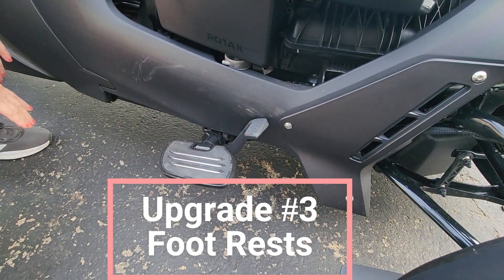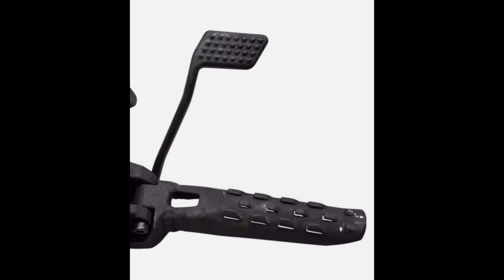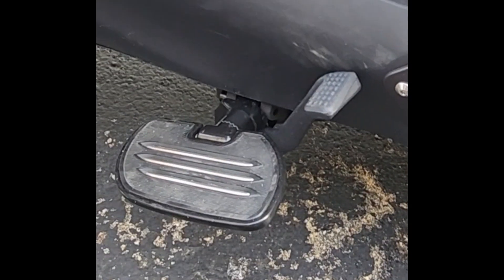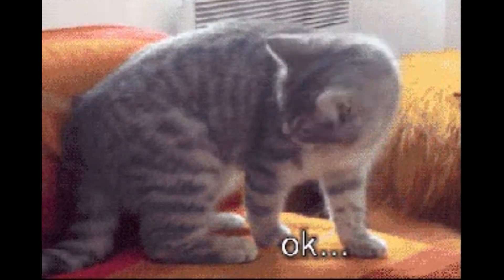My next upgrade was to replace the foot pegs with footrests. Here's a picture of the original foot pegs, and this is the footrest I purchased to replace them. The original foot peg caused cramping in the arch of my foot, so it had to go.